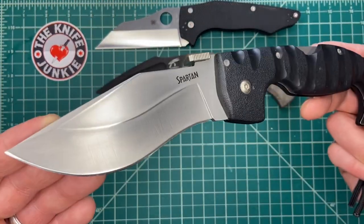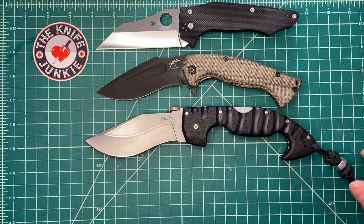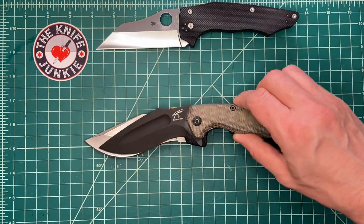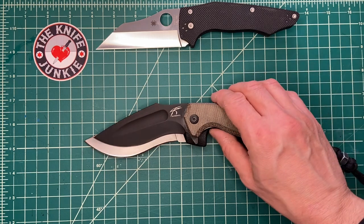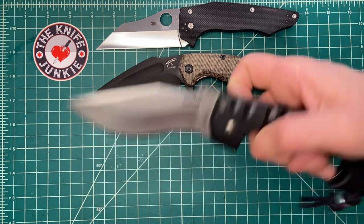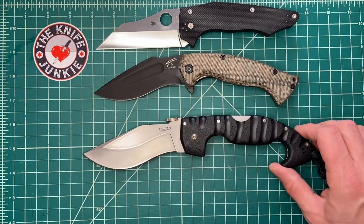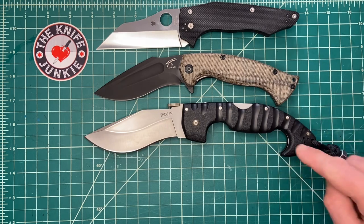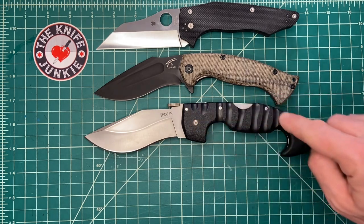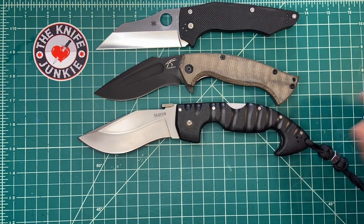An obvious comparison: the Cold Steel Spartan. It's a big knife — it kind of dwarfs it. But I bring it in here because of that deep recurve — it's very kukri-esque. And talk about a grip strategy: that handle is going to keep it in your hand, let's just put it that way.